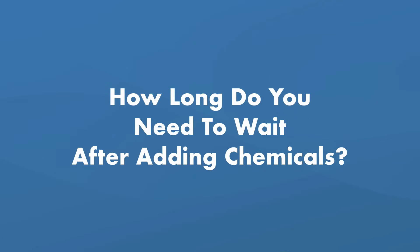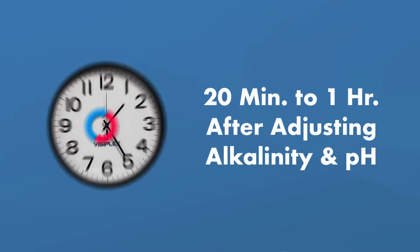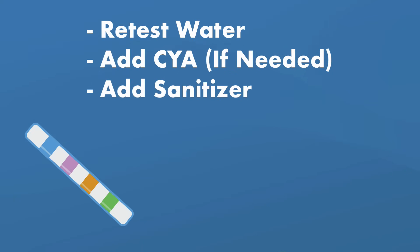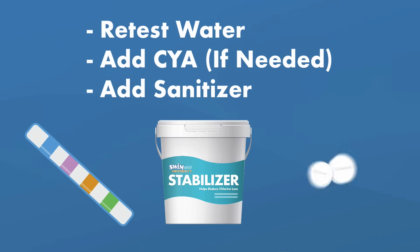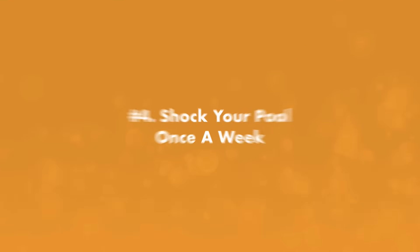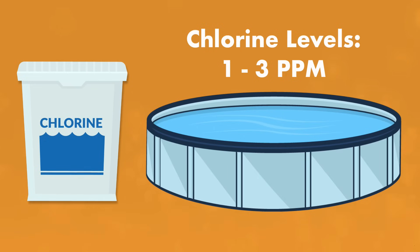How long do you need to wait after you add chemicals? Wait 20 minutes to an hour after you adjust your alkalinity and pH — it needs to fully mix into the water with your system running before testing again. Then retest your water and add CYA if needed and chlorine sanitizer. Wait another 20 minutes to an hour, keeping the filter system running.